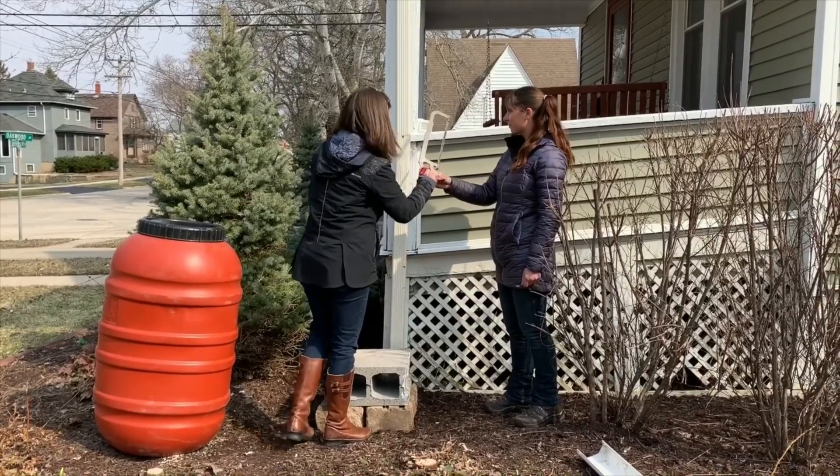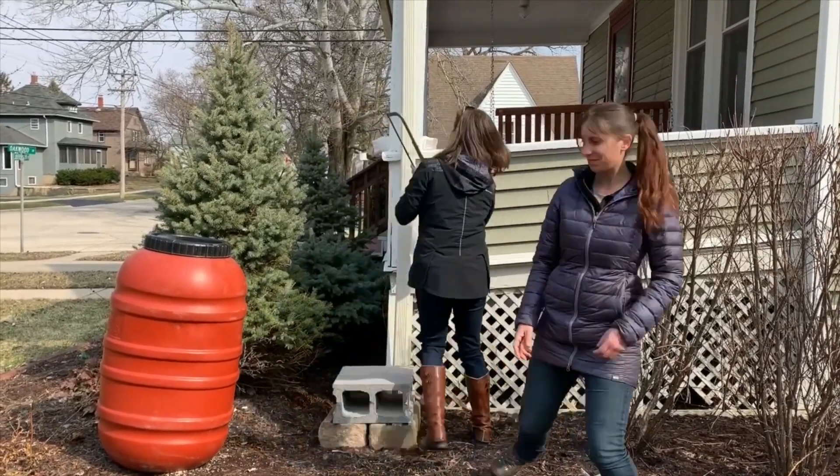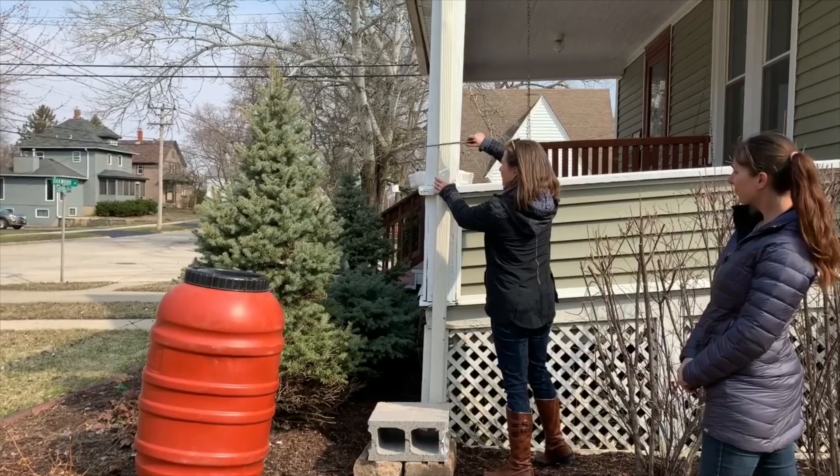And then we're going to take this and we're just going to begin cutting.